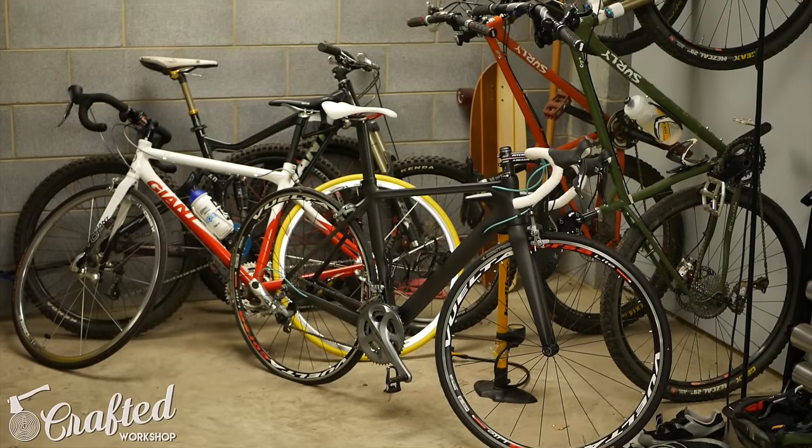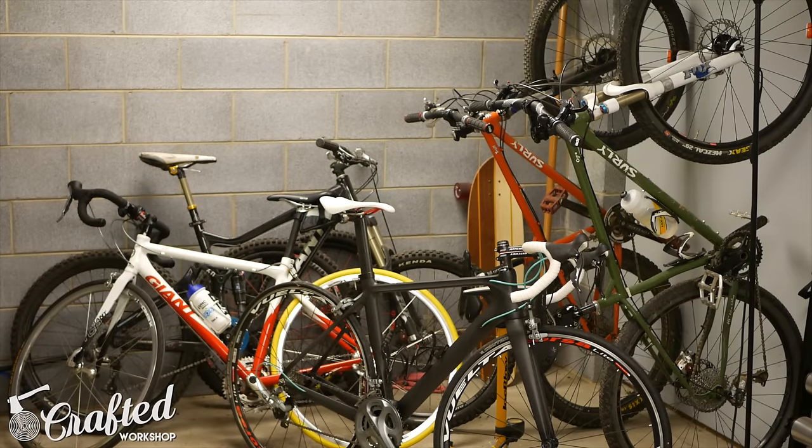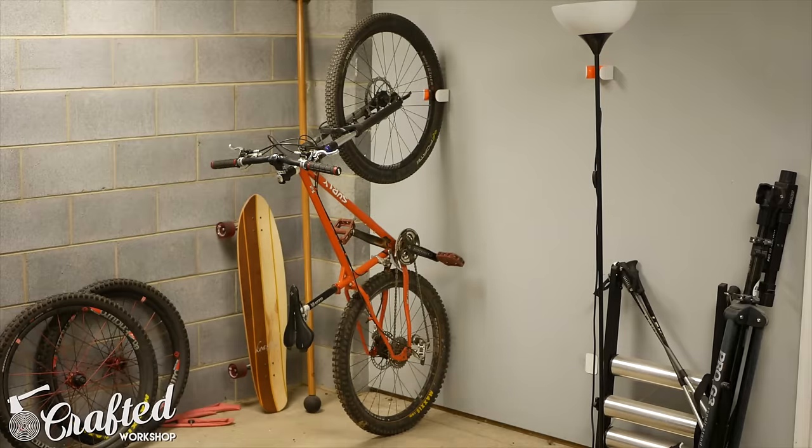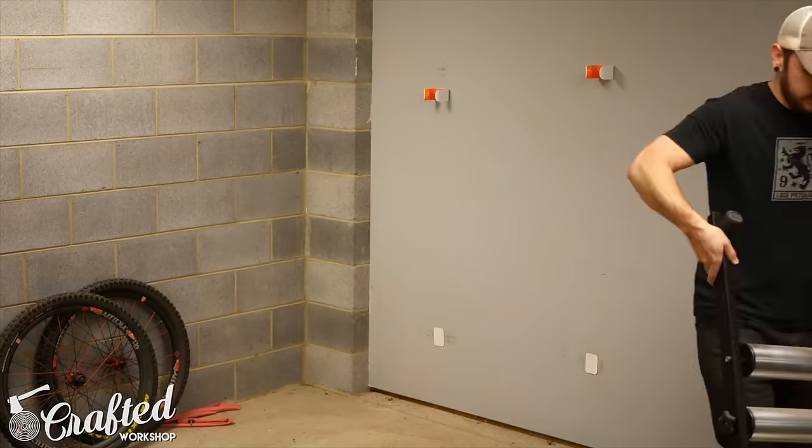My wife and I like to bike. Between the two of us we have five bikes. Since moving into our house we haven't had a good system to store our bikes, and because of that they've tended to pile up. I decided it was finally time to fix that problem and I wanted to do so cheaply.